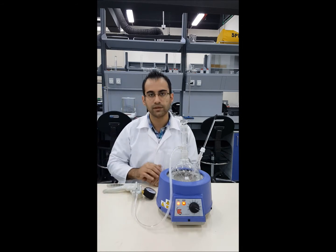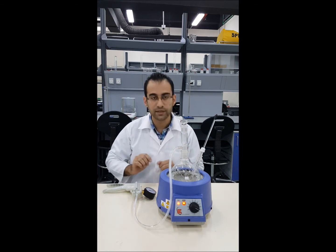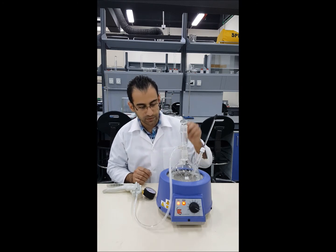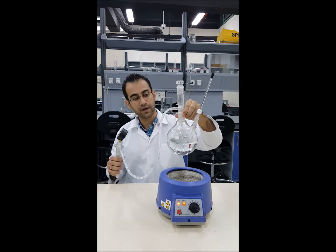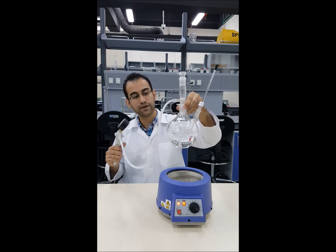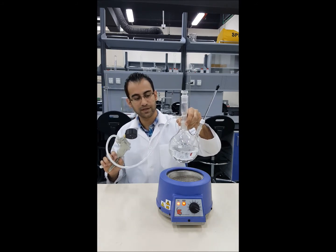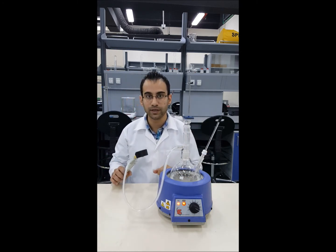At this moment we have already set the pressure and are waiting for the water to boil, which is going to start soon. We are going to see some bubbles rising. As we apply more vacuum, boiling will start — more vacuum means more boiling. Right now the temperature is about 75 degrees and the pressure is at minus 0.6 bars, so this could be a boiling point for this stage.